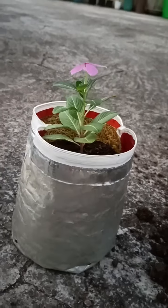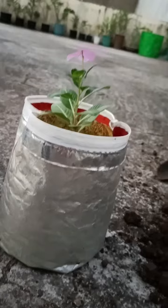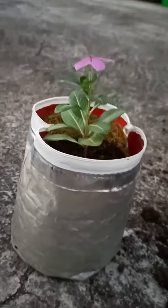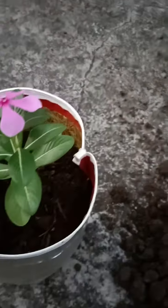I will repot all my plants into grow bags like this. I can make grow bags like this and you can also make grow bags like this. It looks beautiful.